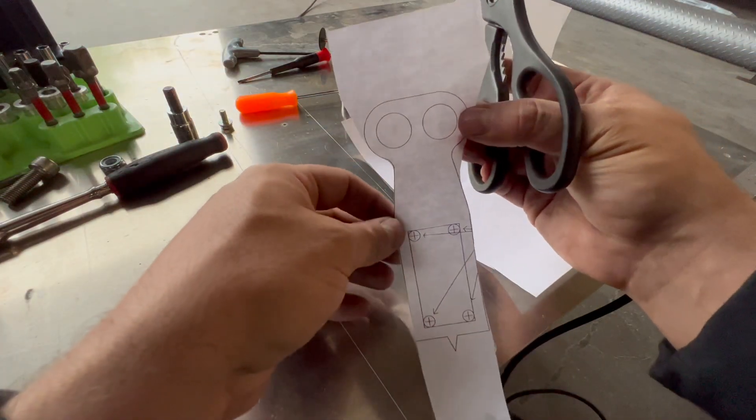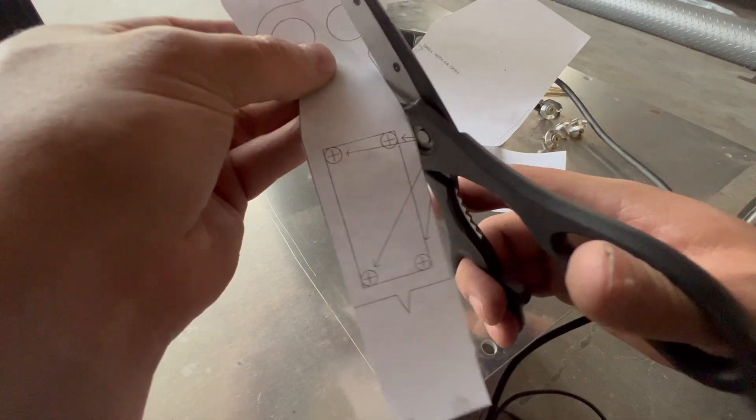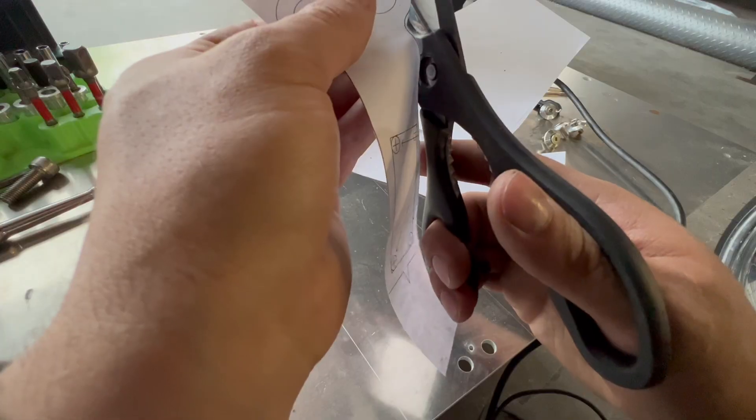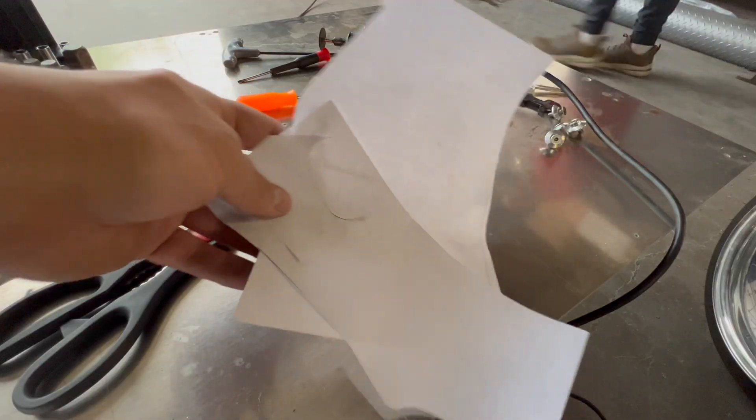It kind of has a funny shape too if you look at it. And the diagram that comes with this — what are we trying to convey here, what's the message? Cool, we got a little template done — we gotta recycle.